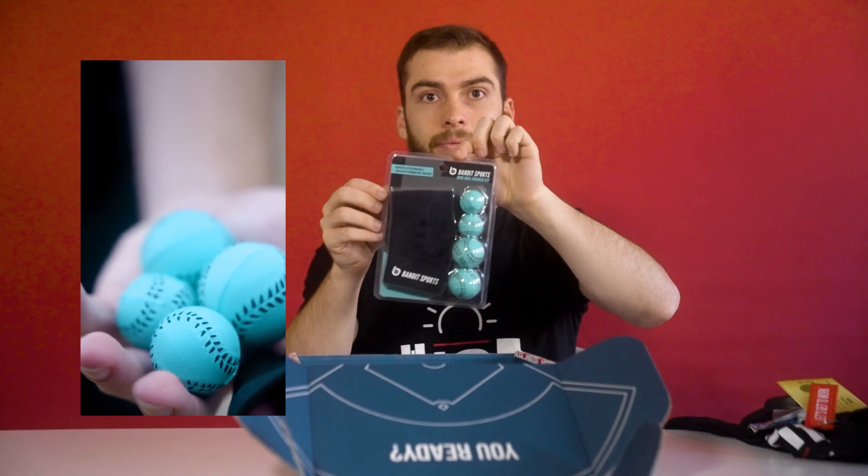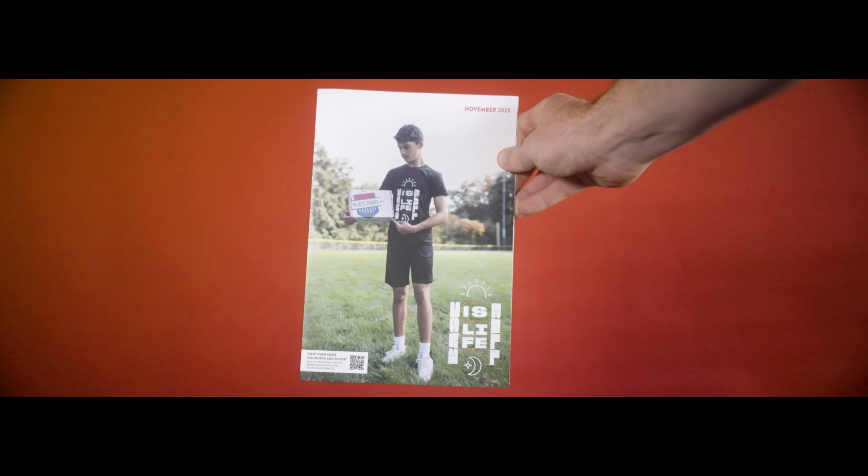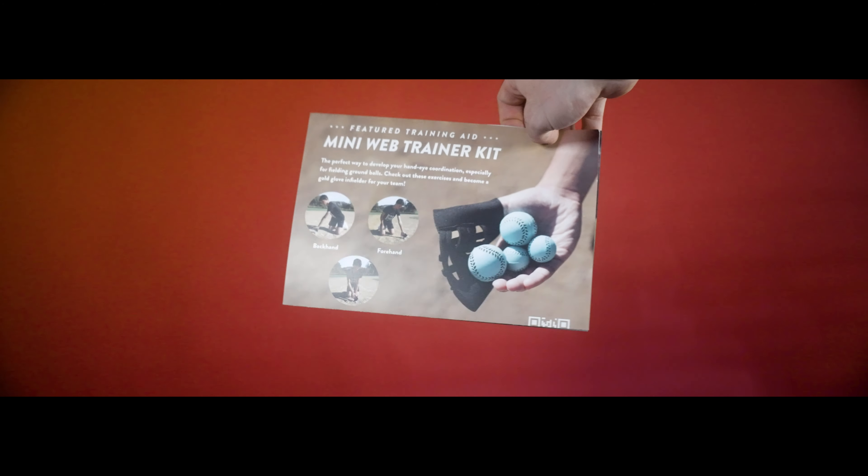After that, we've got the Mini Web Trainer Kit. Use this to replicate the web of your glove. The mini impact balls, which are virtually indestructible. And then the guide.